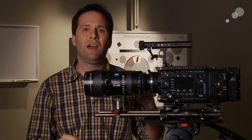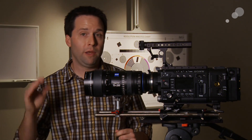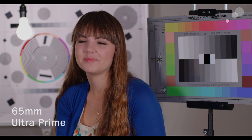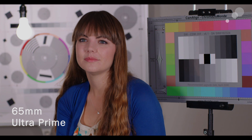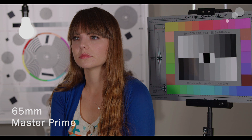First we'll start with color and contrast — to see how these lenses compare to the Ultras and Master Primes. First we looked at the Ultra Prime, which we found to be fairly neutral overall, with not much color shift going on in the image versus reality. Then we go to the Master Prime, and you see the difference right away — the Master Prime is a little bit more warm overall.